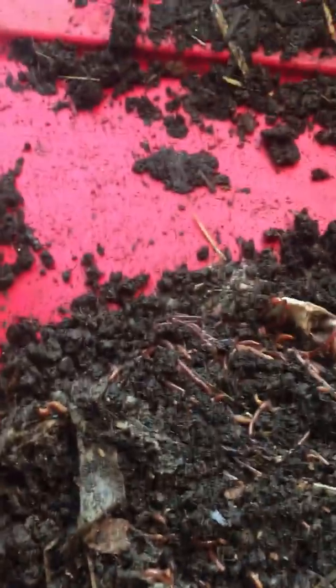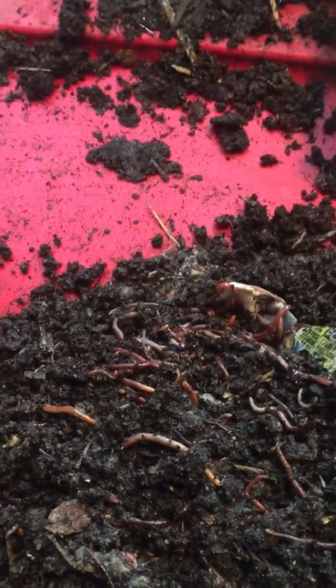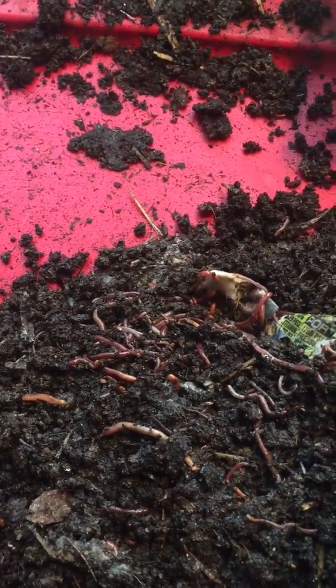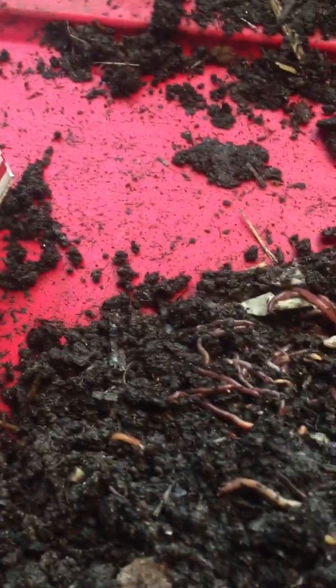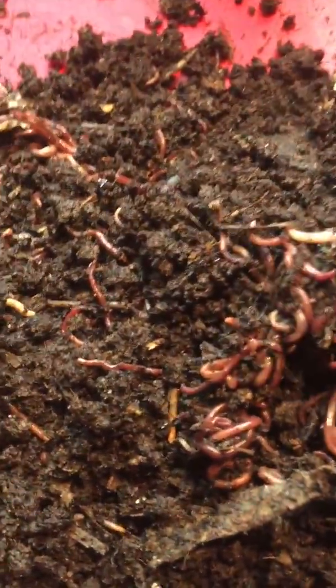Can you put your worms in a compost tumbler? That was a question posed to me earlier this week by a customer, and she was wondering, well, compost tumblers are good at composting, so what happens if I put the worms in the tumbler? Because then I get like double the worm action, right?